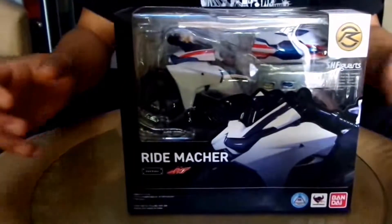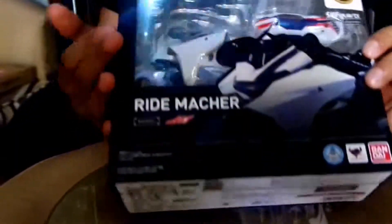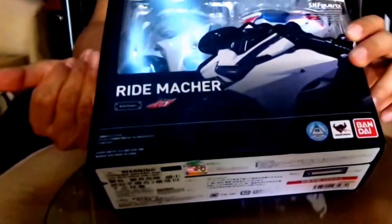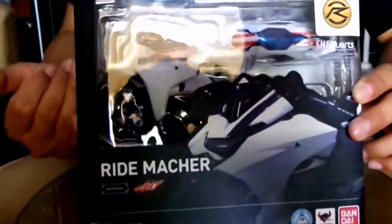Welcome to another unboxing of HHF. Today we will unbox the Ride Macher from the series of Kamen Rider Drive.